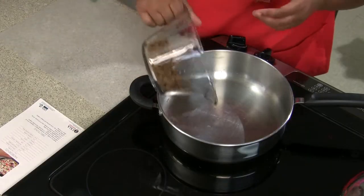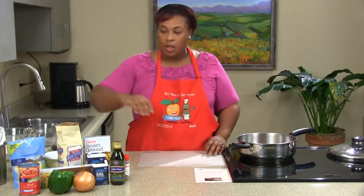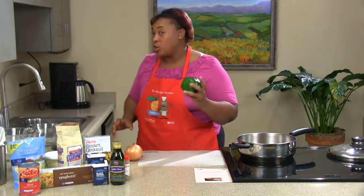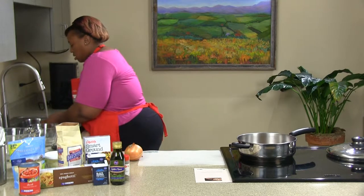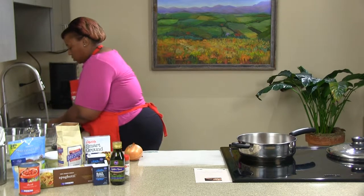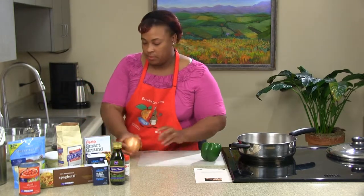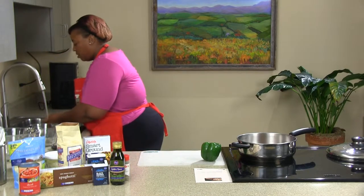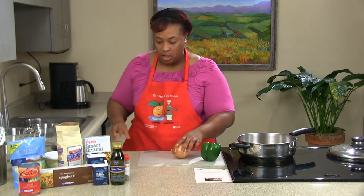We're going to go ahead and add our soy crumbles while our pan is getting hot. Now for our bell pepper and onions, you want to definitely make sure you wash off all your ingredients — just rinse them off really well. There's no need to dry them. We're going to wash off our onion too because we're going to cut off that peeling, and we don't want any dirt or debris on the onion.